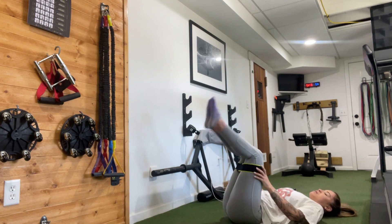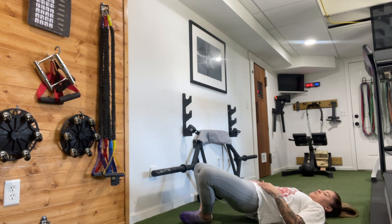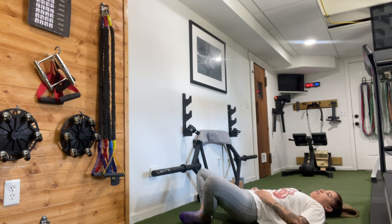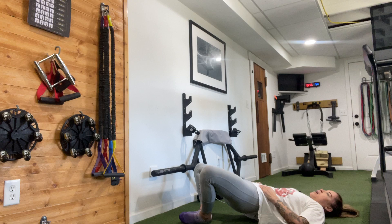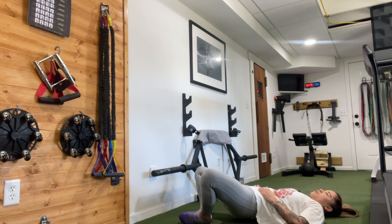Wow, all right. Bottoms of the feet are going to touch, knees out to the side. Lift the hips up, slowly lower down, get right back up: 2, 3, 4, 5, 6, 7, 8, 9, 10. 10 more: 10, 9, 8, 7, 6, 5, 4, 3, 2, 1.